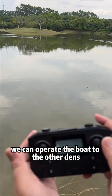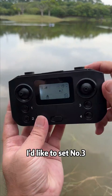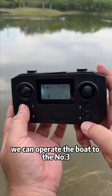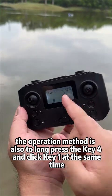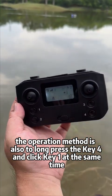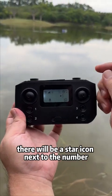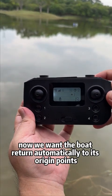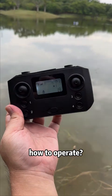To set other anchor points, operate the boat to the other dens and stop the boat when it reaches the den. For number three, operate the boat to that position. The operation method is also to long press key 4 and click key 1 at the same time. After positioning is successful, a star icon will appear next to the number.